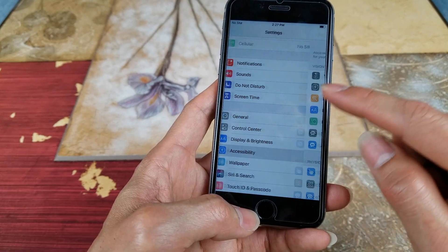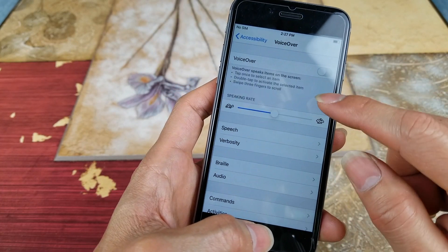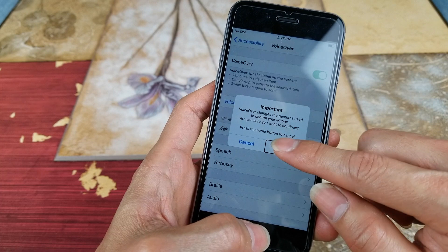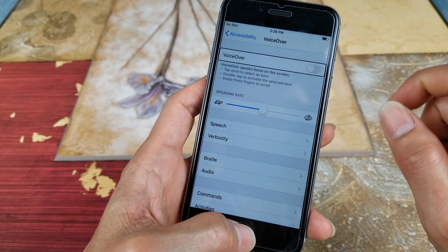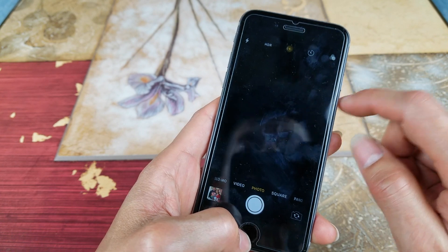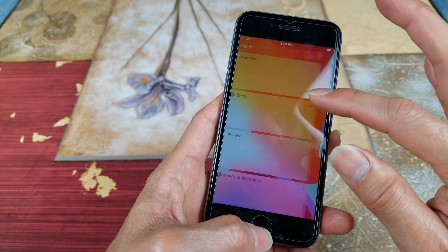Let's go to Accessibility. Right here you want to go ahead and toggle VoiceOver on and off. Let's go back to Settings. That still did not fix it.